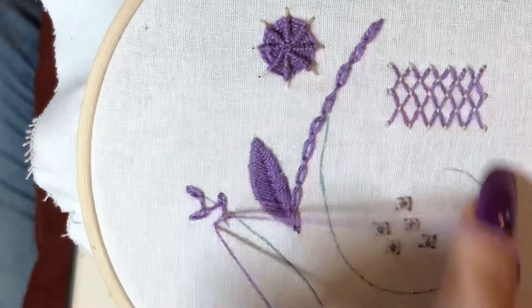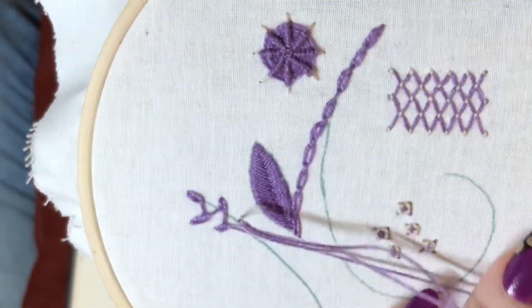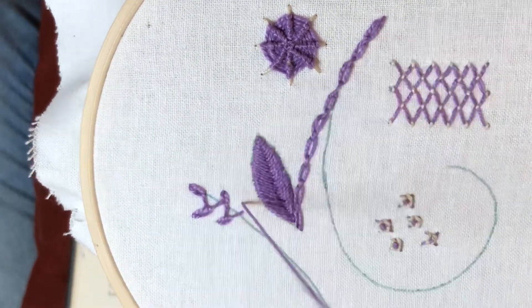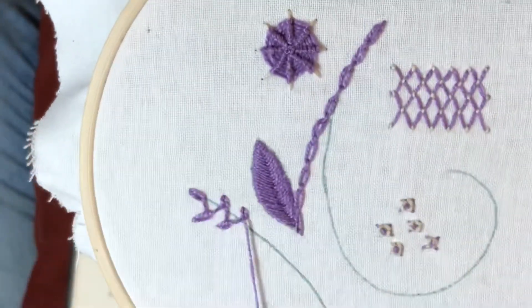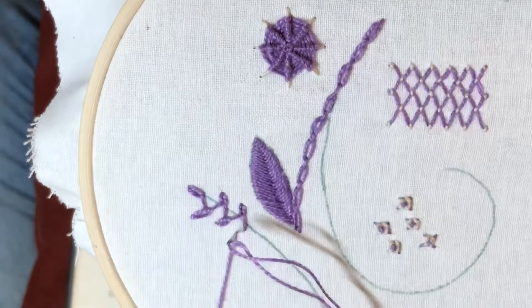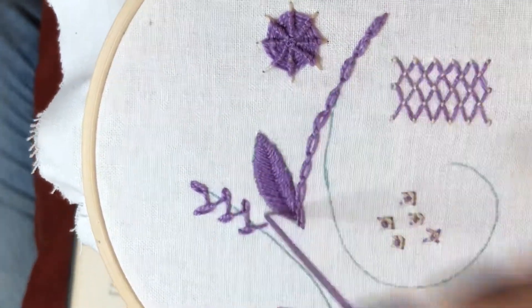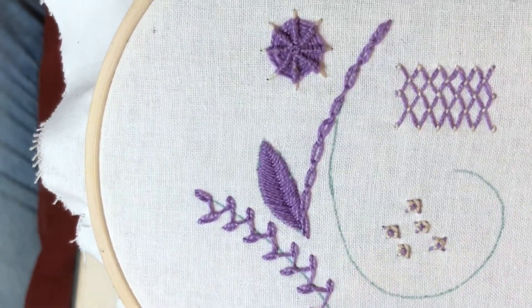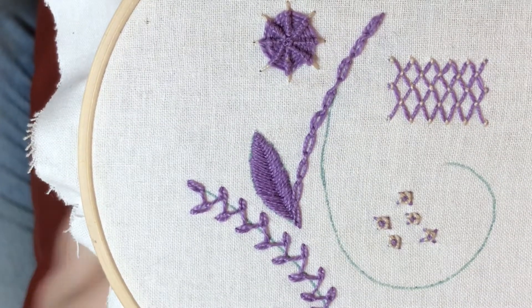Up through the anchoring stitch, across, down. There we are, so that was chained feather stitch.